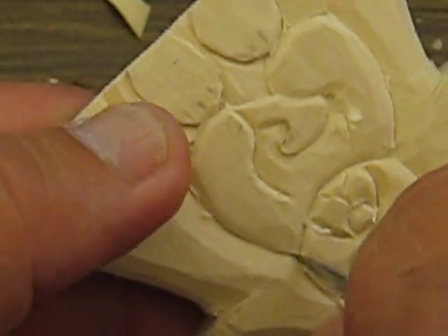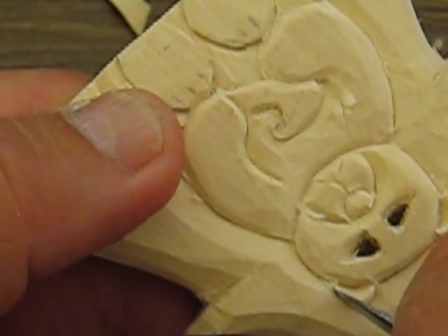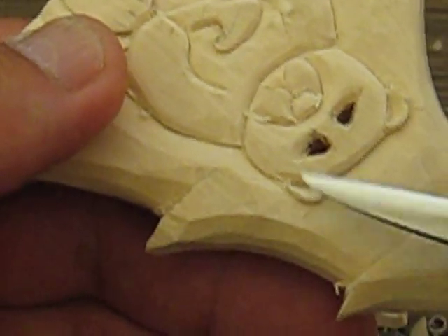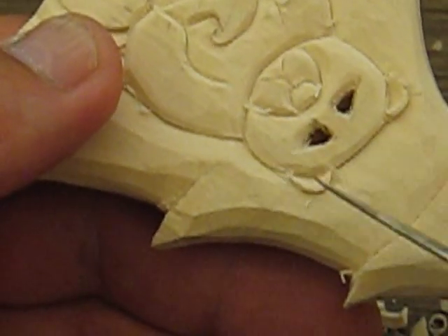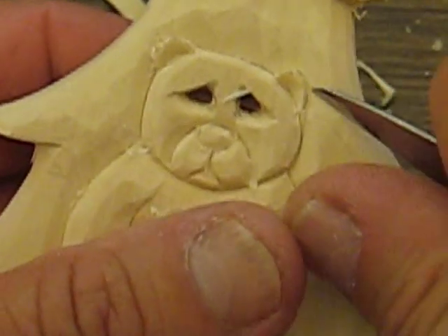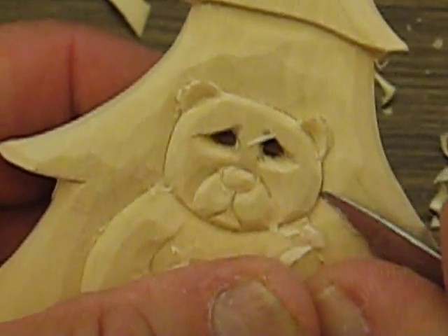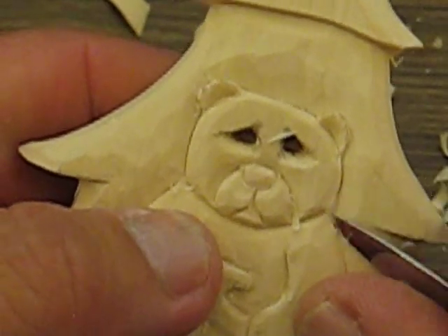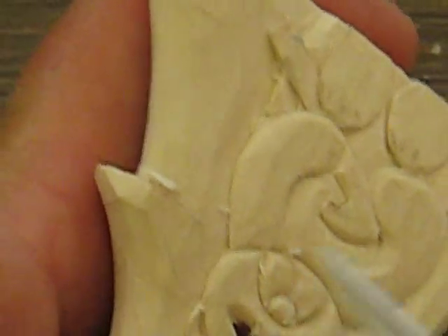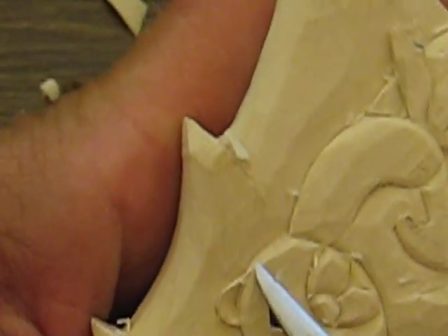Be very careful around those ears because there isn't much room and it would be easy to chip them out. The grain is running the same direction as the knife — up and down — so it would be very easy to chip. Just take your time and clean it up a little bit, get any burrs off. Then go back and round it off a little bit, just blend things in — that's all you're going to do.